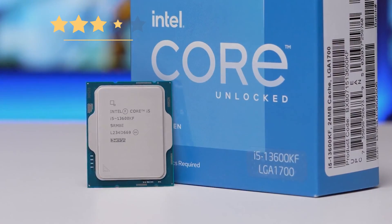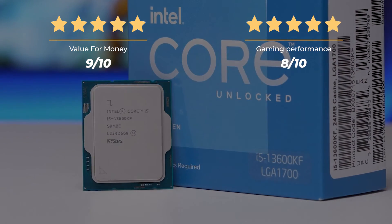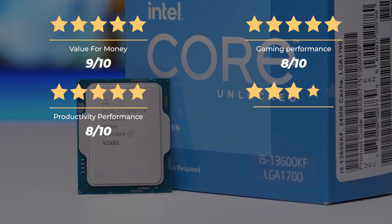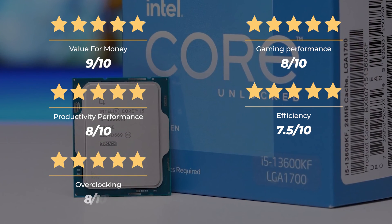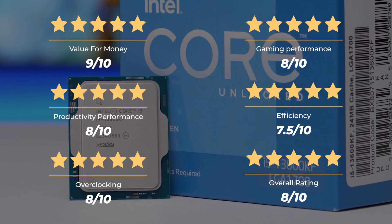Ratings: value for money, 9 out of 10; gaming performance, 8 out of 10; productivity performance, 8 out of 10; efficiency, 7.5 out of 10; overclocking, 8 out of 10 — for an overall rating of 8 out of 10.